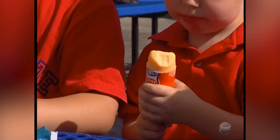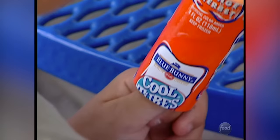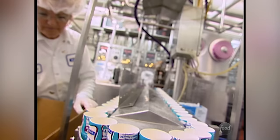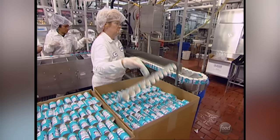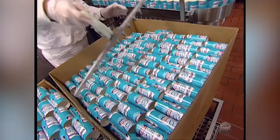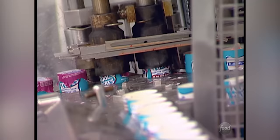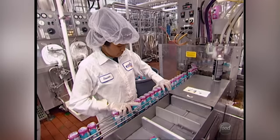Moms like Cool Tubes because they're low-fat sherbet tucked into a tidy tube. It's a very portable package — you can push it up, lick it, and you don't have to use a spoon. Making Cool Tubes is almost as cool as eating them. First, workers use a nifty device to lift a dozen empty tubes onto the line at one time. Then the tubes are filled with three flavors of sherbet — orange, cherry, and lemon-lime — creating a fruity rainbow. Caps roll off a wheel, covering each freshly filled tube, then they're stacked end-to-end for boxing.